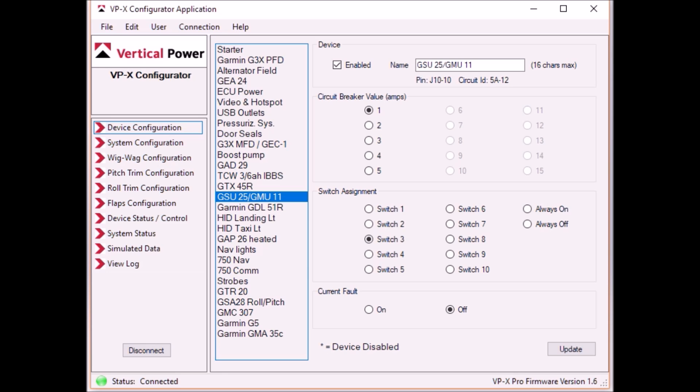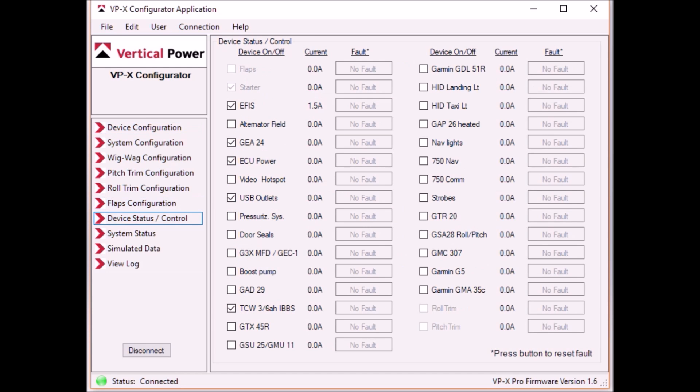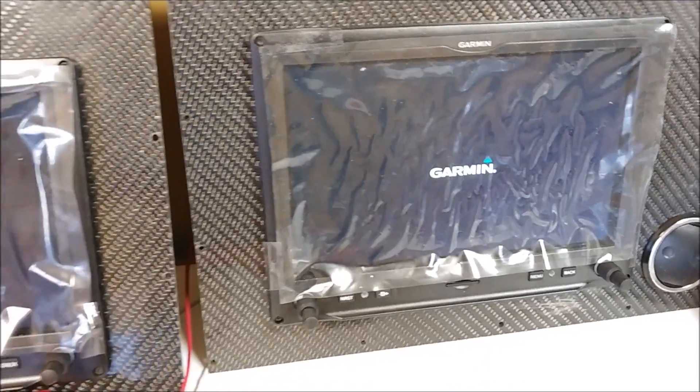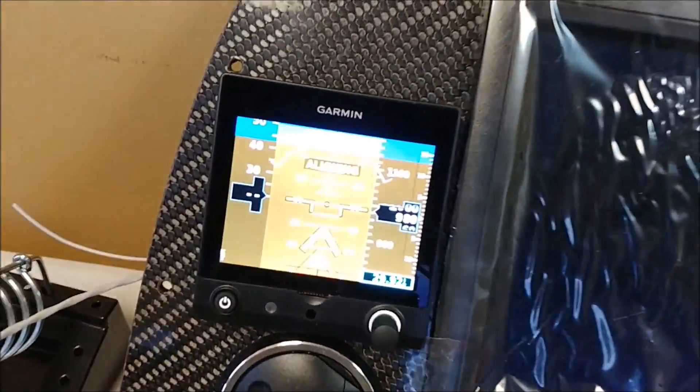You can come into the device status screen and actually turn on the ones you want remotely, even before all the switches are hooked up - which is kind of neat. For some reason when I was recording you can't see where my mouse is clicking, but here I'm turning on the MFD, and then turning on the GSU 25 and the GMU 11, and then on the right-hand side turning on the G5. Now that those are turned on, they get power and you'll see them lighting up - the MFD, then the PFD, then the G5 next to it.